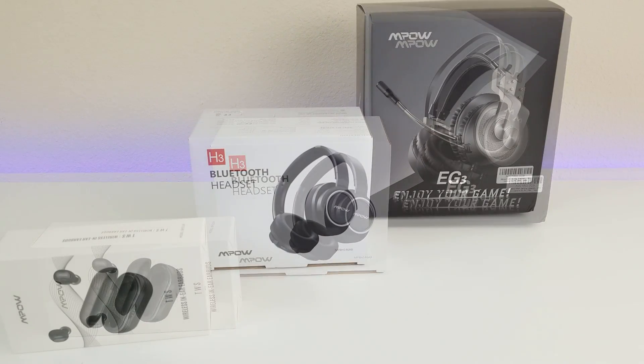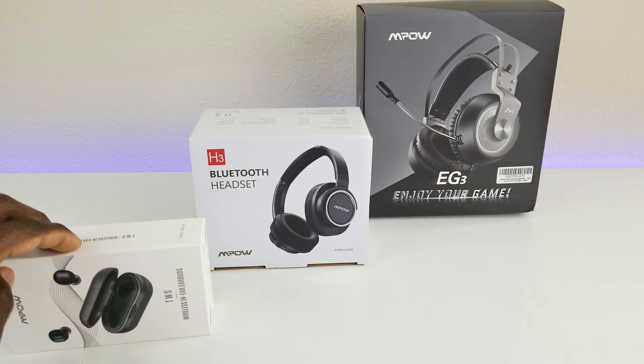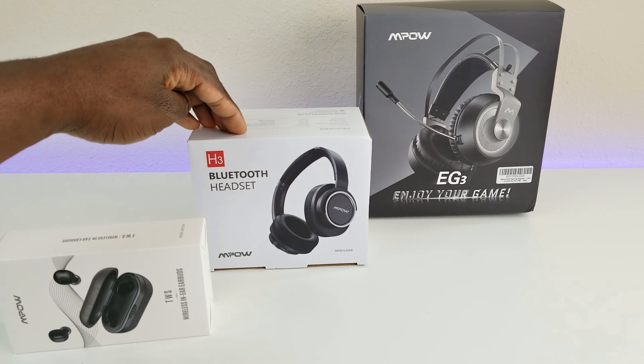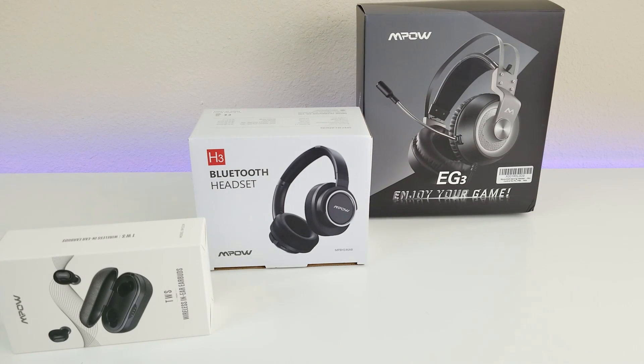Today we're taking a look at three cool headphones. The first one is an in-the-ear headphone just like the EarPods. The second one is an over-the-head Bluetooth, and the third one is a USB gaming headset with a built-in microphone. These were sent over to me by Empow and they're also sponsoring a giveaway for these three headsets.